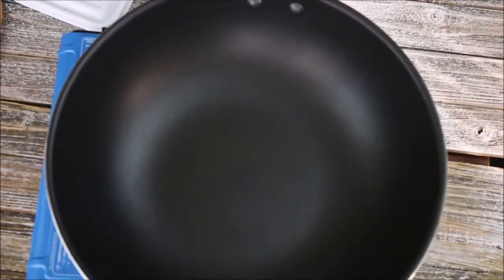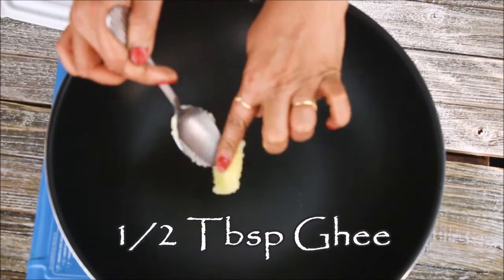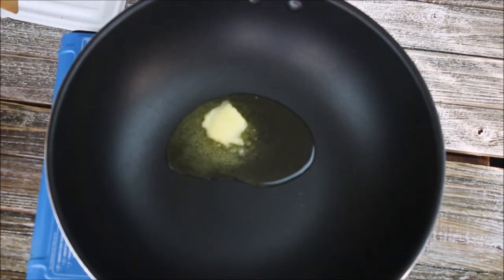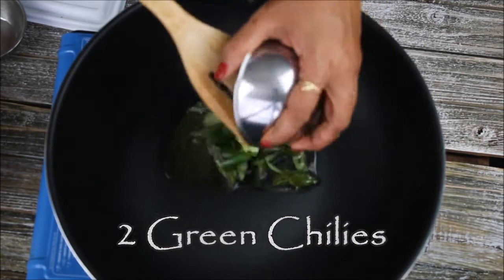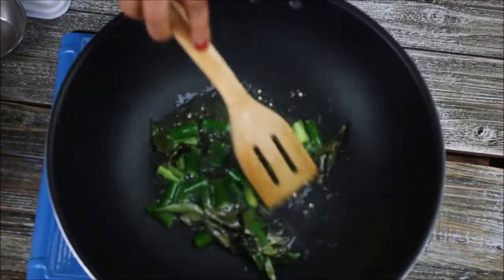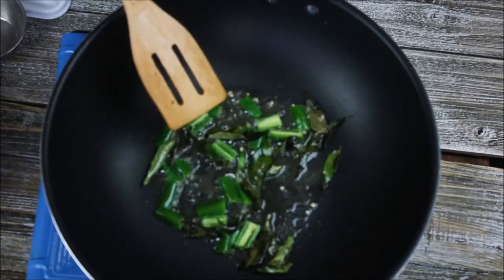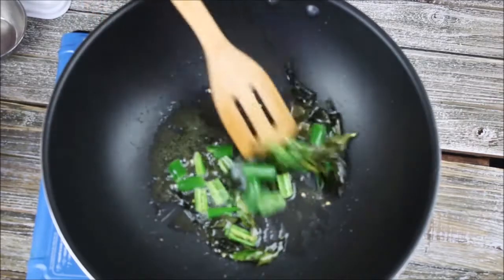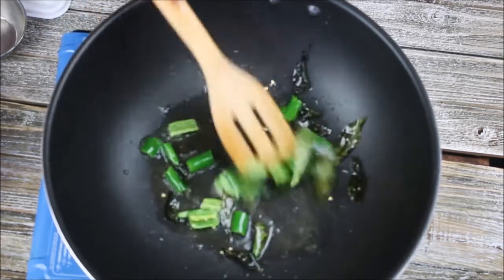I'm going to use the same pan to add all the spices. Again in this pan I'm going to add half a tablespoon of ghee and a little bit of oil — almost half a teaspoon of oil. Then I'm going to add 8 to 10 curry leaves and two green chilies — just split and cut the green chilies — and sauté. Make sure you remove all the moisture from the curry leaves and chilies by sautéing for one or two minutes. It's very important to remove the moisture; otherwise the makhana chivda will go stale very quickly.